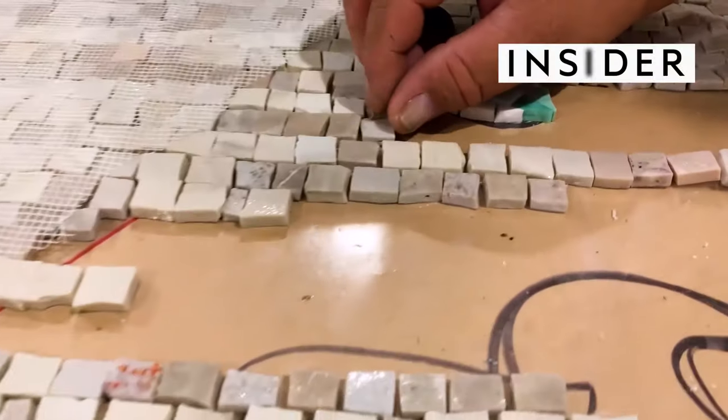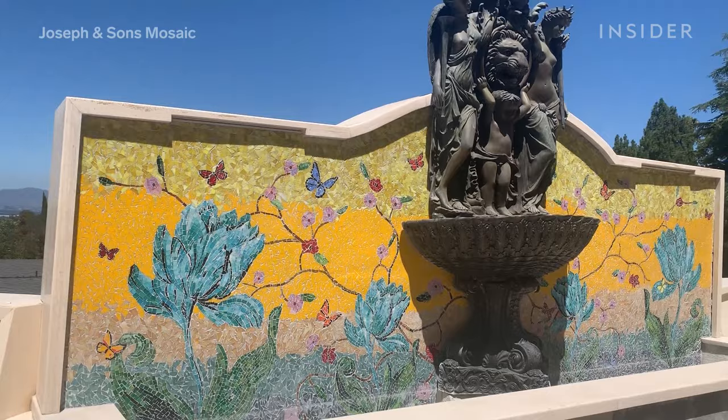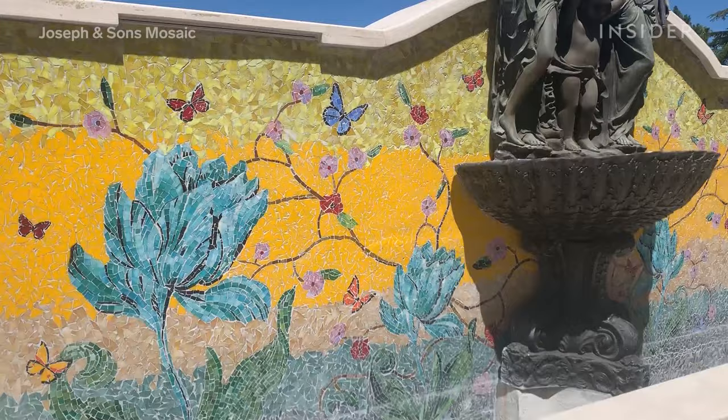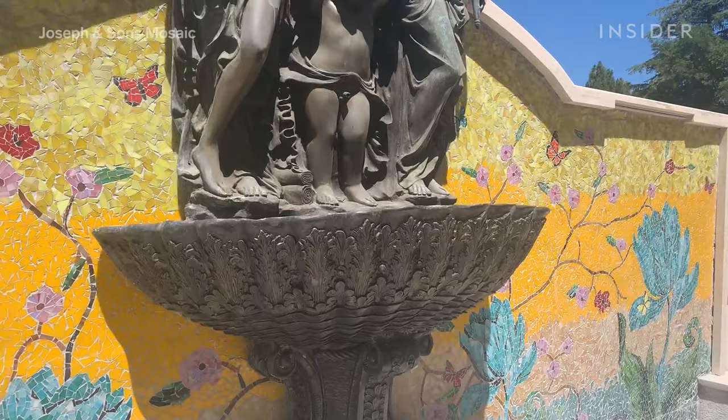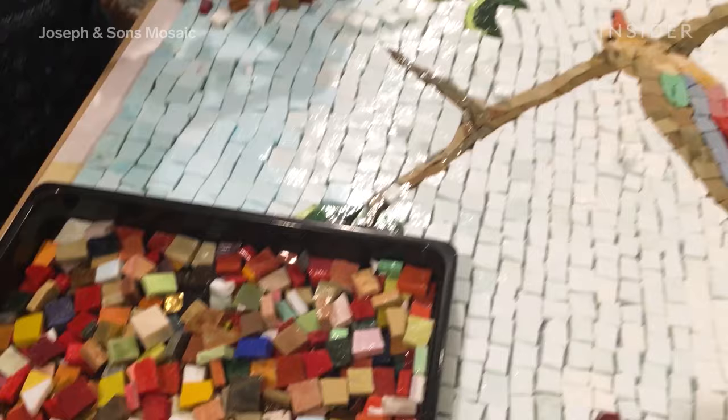With each tiny piece he adds, artist Jonathan Cohen gets closer to his mosaic masterpiece. His giant works of art come together to something that looks like this. Getting something like this backyard mural installed requires solving a massive puzzle, one where no one piece is like another. But somehow, from a seemingly disorganized pile of ceramic tile and stained glass pieces, he creates order and beauty.